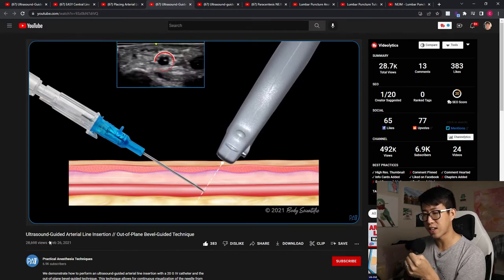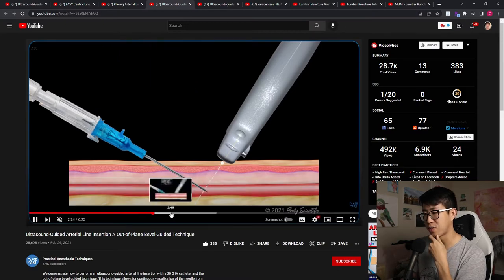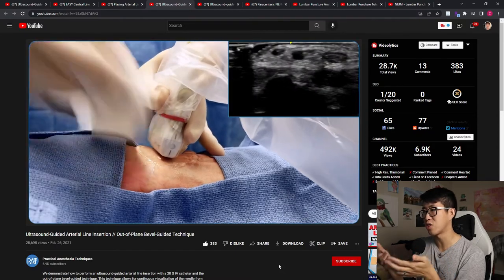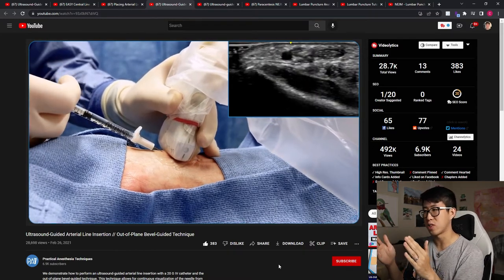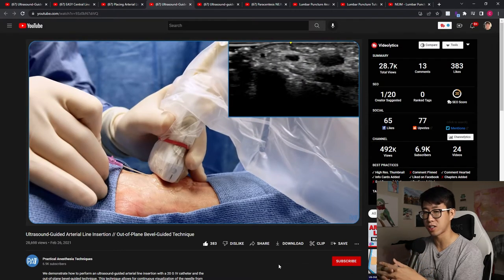This one is ultrasound guided arterial line insertion from Practical Anesthesia Techniques - a very useful video. Here they actually do it on a real patient, which is super helpful because they show you the ultrasound image in real time while explaining the whole process in the lateral view, giving you a really good visualization of what the process should look like.